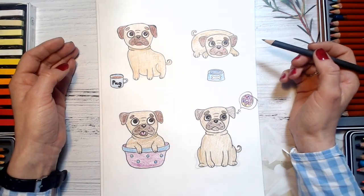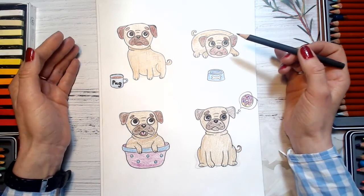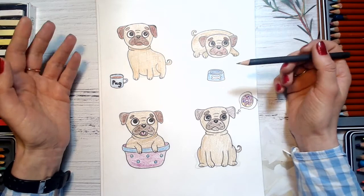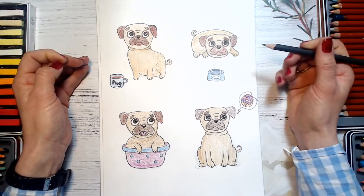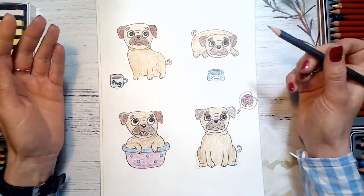Here is our pug — actually four of them. We will draw our pug in different poses, so you will be able to cut them out with scissors later and stick them with glue to create a cute collage with me. Let's start drawing our pug.